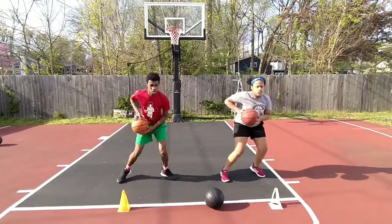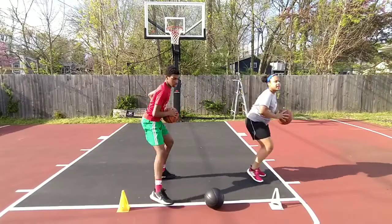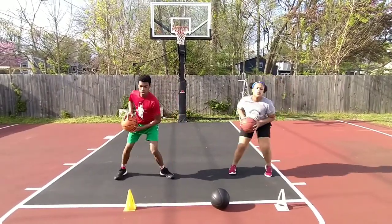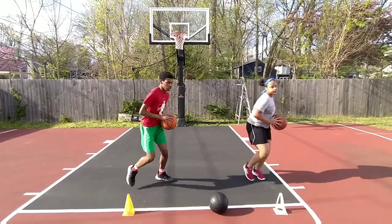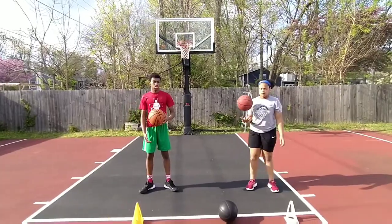That's right — quick movement. Back on balance. Back on balance. Good. Are you counting? Yeah. Okay, good. Get your ball, Ronnie.